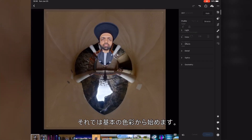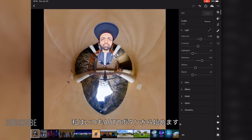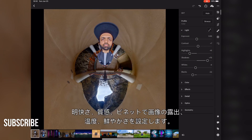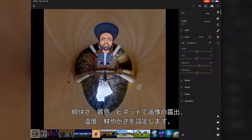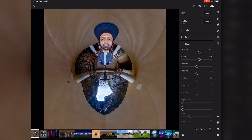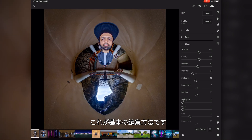Let's start with our basic color correction. I always hit the auto button to get my first starting point. Now let's set the exposure, temperature and vibrancy for our image, and a little bit of clarity, texture and vignette too. So this is the basic quick edit I do in all my shots.